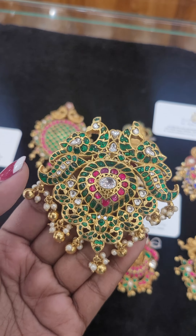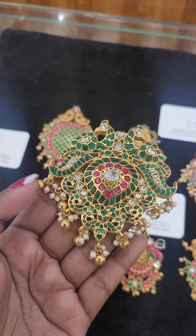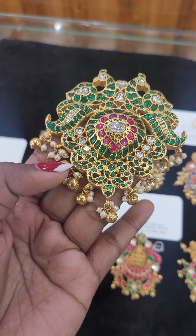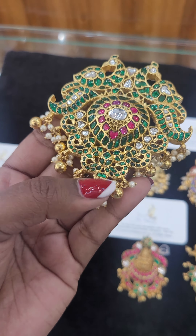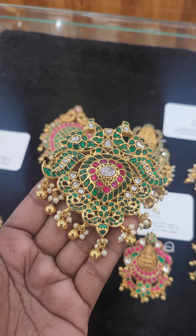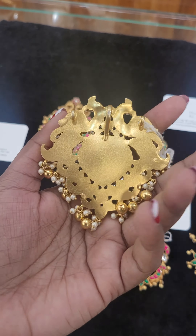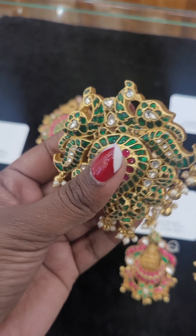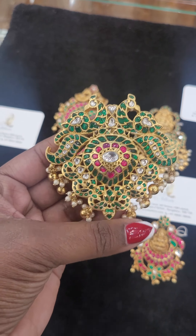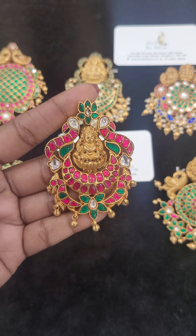Moving on to the second pendant — this one also has three colors: green, white, and pink. It is green-dominated. There are freshwater shorter pearls. The balls have no wax, but this product has wax. If we don't use wax, we cannot match the exact look of gold. With the help of wax, we can fix the stones to make it look exactly like gold. You can even see the back side — it comes like gold.